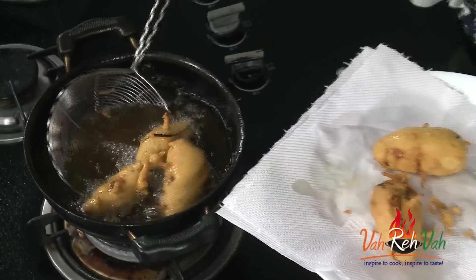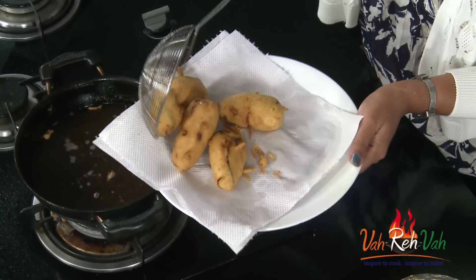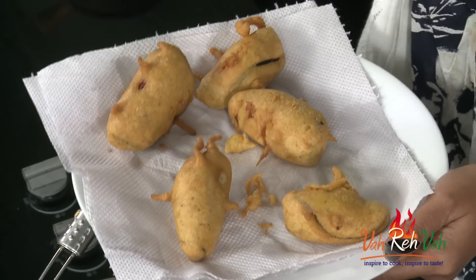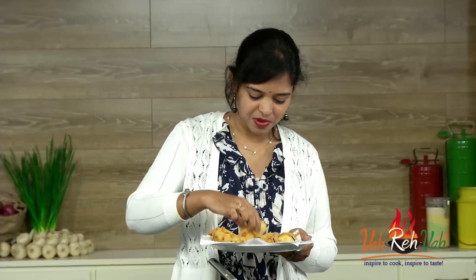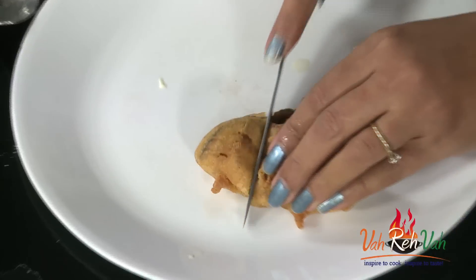Our nice stuffed eggplant bajjis are ready! You can see the nice golden color — they look just like mirchi bhaji, but these are stuffed eggplant with cheese and potato. You can serve them just like this — guests can hold the toothpick and enjoy, then throw the toothpick away. Outside is nice and soft, and inside you have nice potato stuffing and cheese stuffing, cooked perfectly. If you like, sprinkle some chaat masala or dry herbs on top before serving.